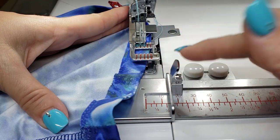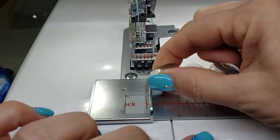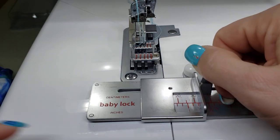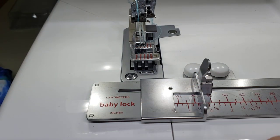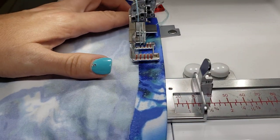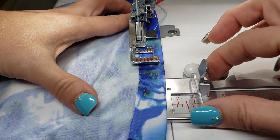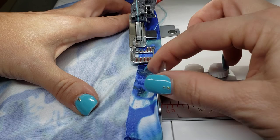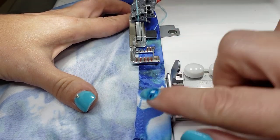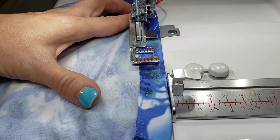This part right here — that little lever raises up, then you can slide it back and forth and move that out of the way, slide it back and forth, and slide it over. I've taken my shirt and placed it underneath the foot where I want it to guide. I'll lower my foot down just for placement, slide my guide over, and snug it up to where I want my hem to be. This is going to help me guide my fabric so I'll have a nice, perfect hem all the way around.